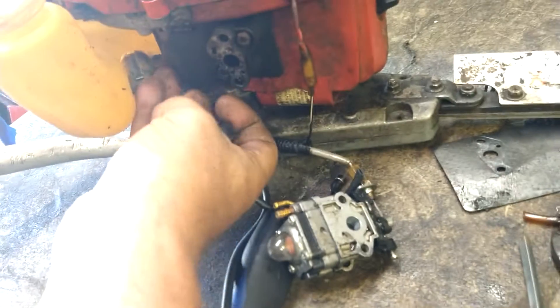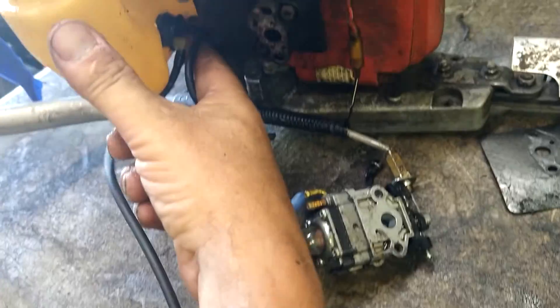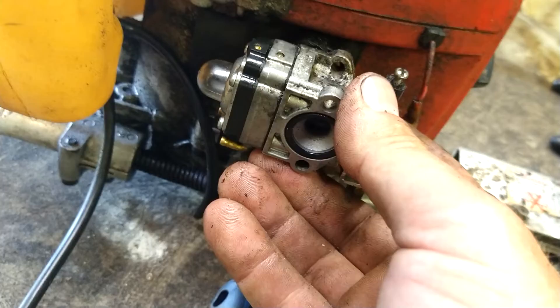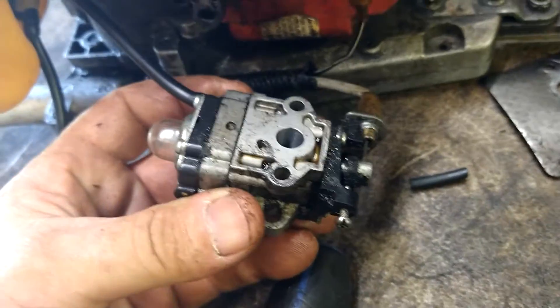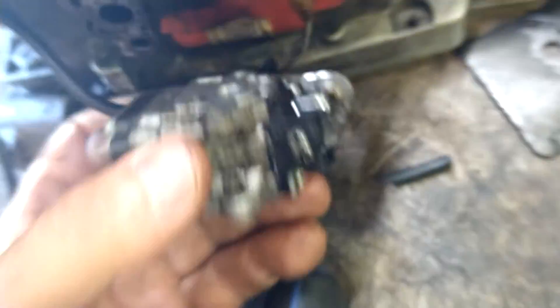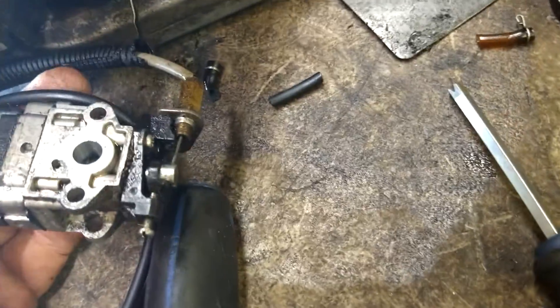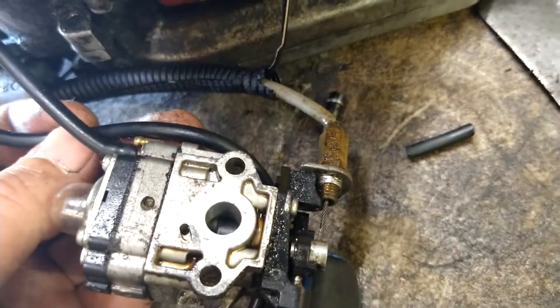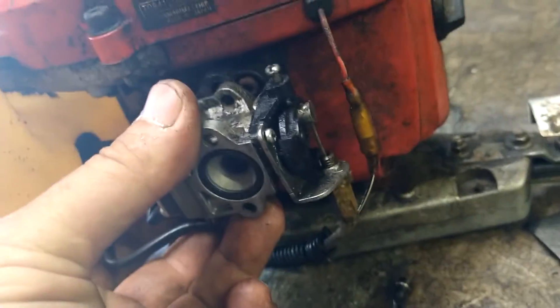We're going to put the grommet back in the tank now - filter first. Shove it right down in. The long line is return, the short line is suction - the short line is going to go to this nipple. We're just going to line it up and cut the line to length. This is the line that goes to the filter - stab it onto that nipple. It all lines up nicely. Then get about the same length on the return line, cut it to length, stab it on. Line it all up - everything looks good, not kinking or anything.